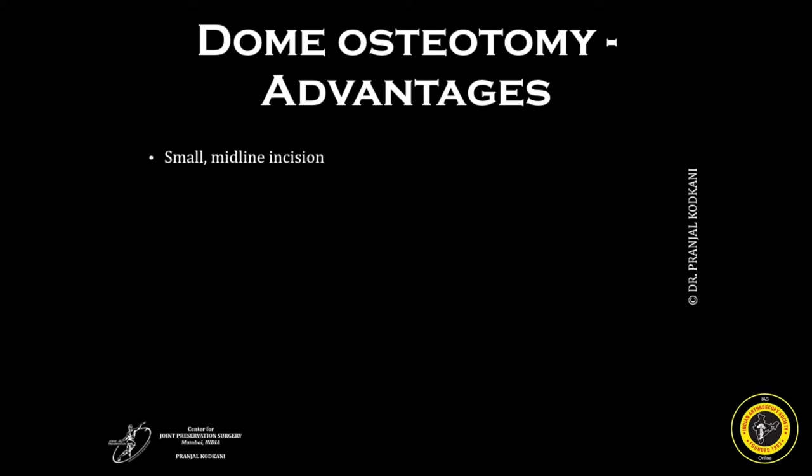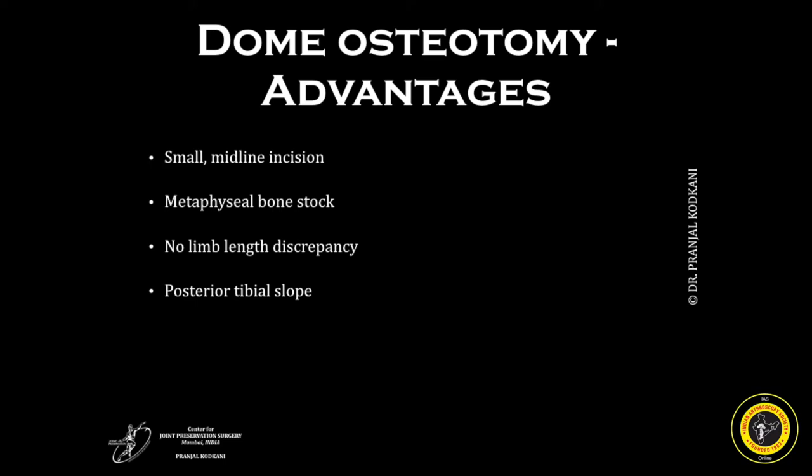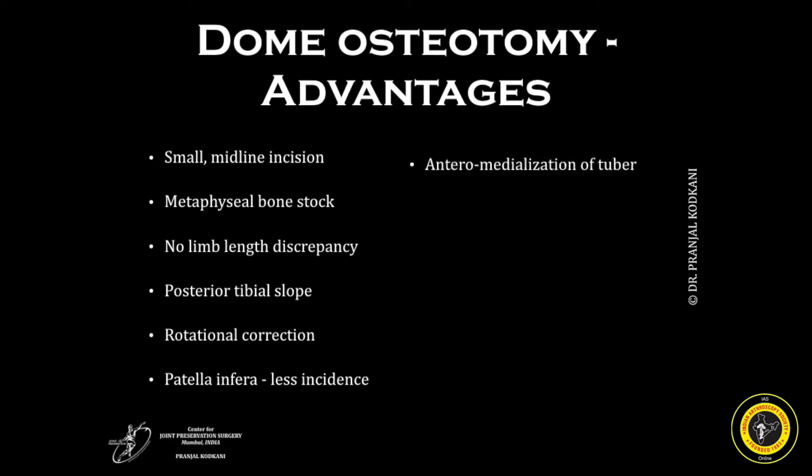The dome osteotomy itself has a number of advantages. It can be done through a small midline incision centering over the tibial tuberosity. It is in the metaphyseal bone area, therefore giving good chances of union. There is no limb length discrepancy because there is no removal or addition of any bone. There is no alteration of posterior tibial slope. Rotational corrections, if necessary, can be performed. Since there is no distalization of the tibial tuberosity and patients are mobilized immediately post-operatively, there is least chance of any patella infra. Antromedialization of the tibial tuberosity is possible, giving the Mackey effect, decompressing the patellofemoral joint and relieving the patient of anterior knee pain.